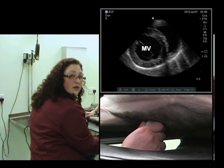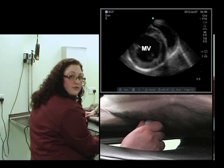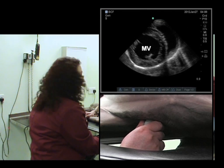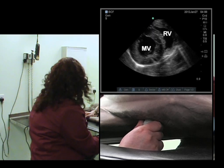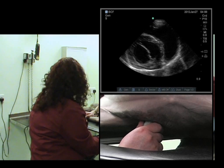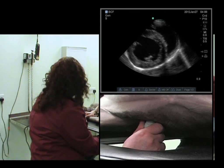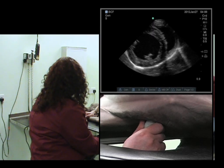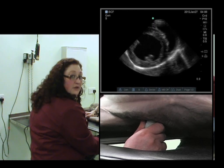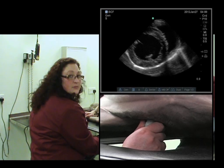We can look at the mitral valve leaflets, the left ventricular contractility, and the right ventricle wrapping around. You will have noticed a moment ago that we went back into the mushroom view. What we actually need to do is fan cranially to achieve the fish mouth view.